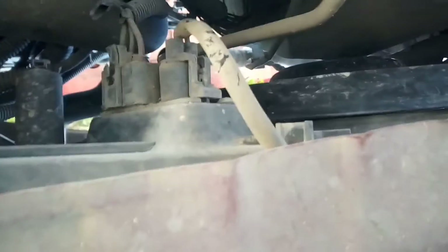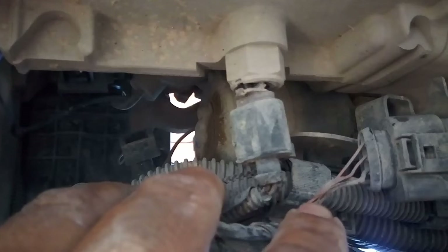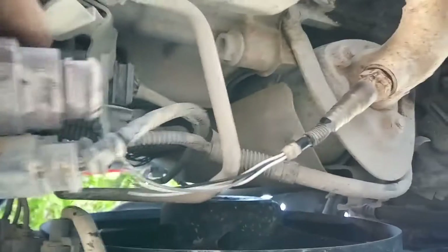Bulbo reversa, vamos a revisar. Esta es la válvula de reversa. Miren cómo está esto — este cable es el conector del sensor de oxígeno. Acá hay una línea, estas líneas que vienen entramadas son líneas de comunicación, y estaban haciendo contacto con esto.